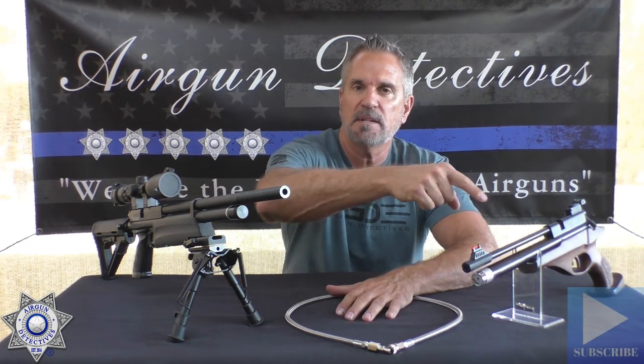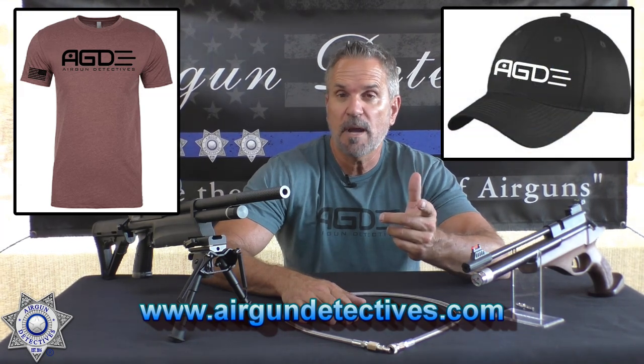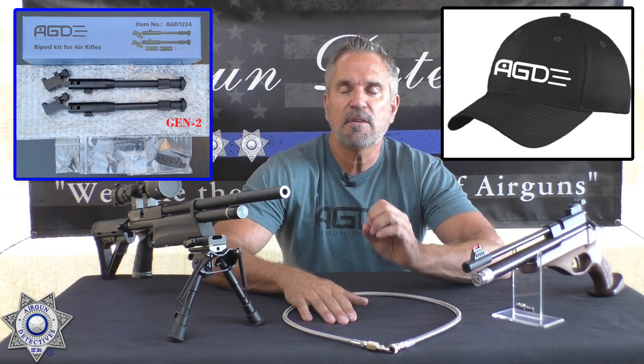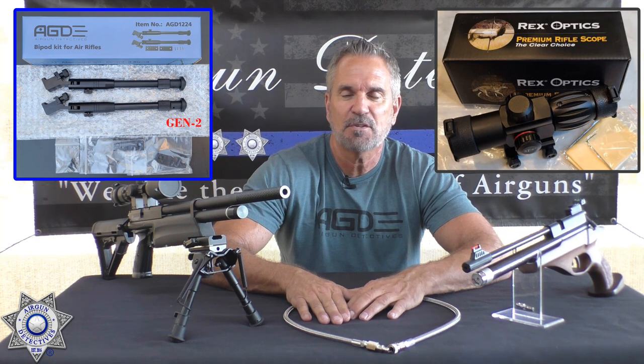Before we get into that, do me a favor — if you haven't already, hit that subscribe button down there in the corner; it doesn't cost you anything, it's absolutely free. Also check out my website, www.airgundetectives.com. On that site I've got a variety of t-shirts, hats, generation 2 bipods — I've got plenty of those in stock — and a very few of the Rex compact scopes left if you're interested.